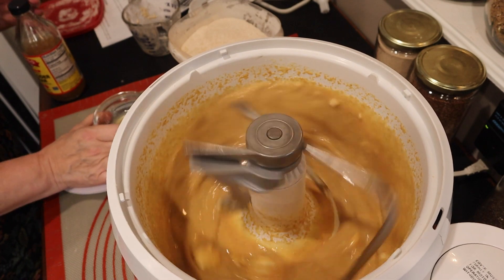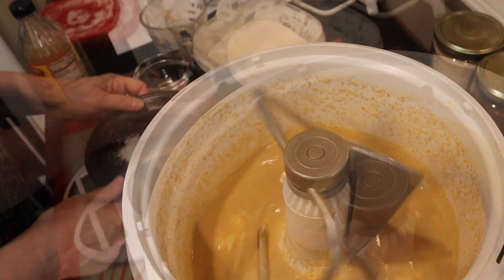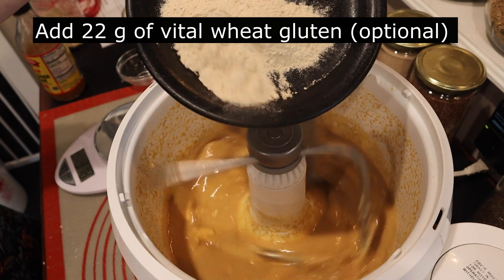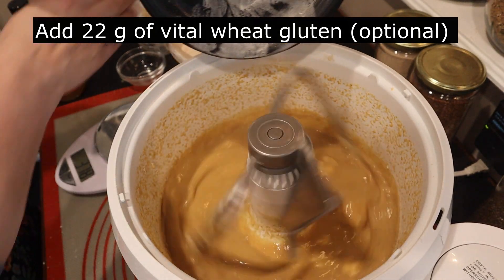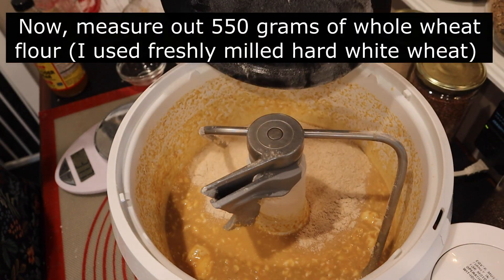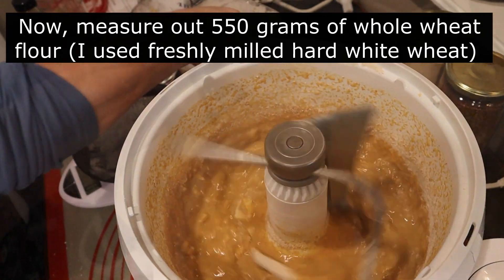Add the vinegar and the 12 grams of salt. From here we're going to add 22 grams of vital wheat gluten, which is just going to give the rolls a loft. You use vital wheat gluten a lot of times when you are baking with yeasted breads that have whole wheat in them. If you do not have vital wheat gluten, don't go out and buy it — these rolls will come out beautifully without it.